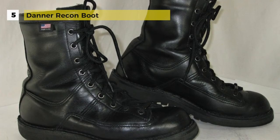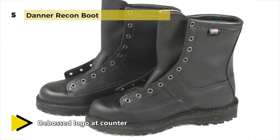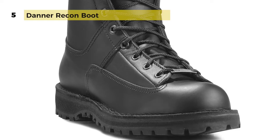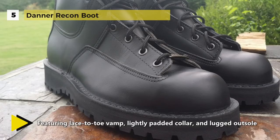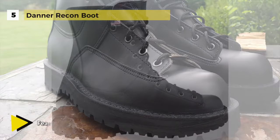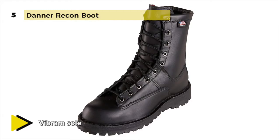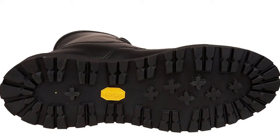The Danner Recon boot is made from smooth full-grain leather with a durable and robust upper that is entirely polishable. It is 100% waterproof and breathable, and the Gore-Tex liners ensure no water gets in while allowing sweat and moisture out. The 200g Thinsulate insulation keeps you warm in snow and rain without weighing you down. Handcrafted with a broader platform and legendary stitched-down construction, it offers increased stability underfoot, superb shock absorption, and rubber compound traction on both wet and dry surfaces.